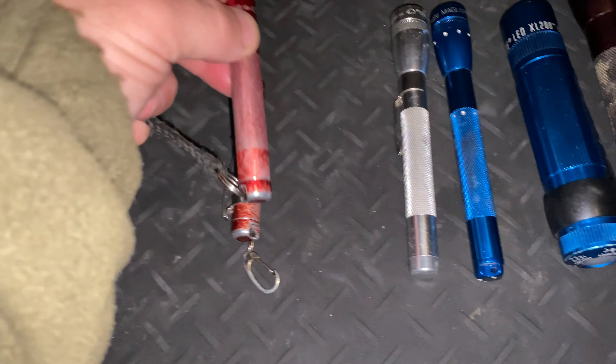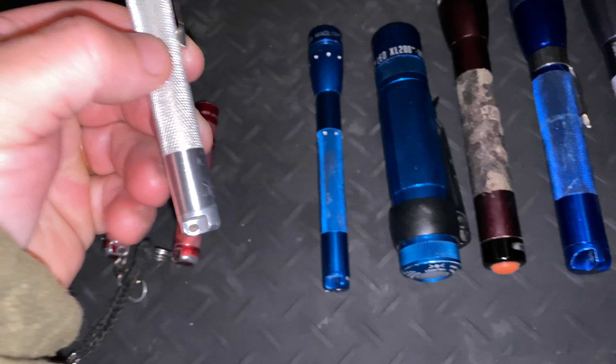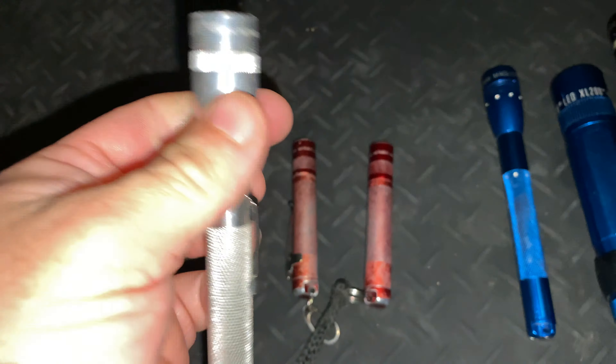We've got a triple-A Mini Mag here. This is actually an original incandescent one, but we've got an LED drop-in in it — a cheap one bought off eBay. It's nothing like the ones Maglite actually sell now, but it's a good comparison.